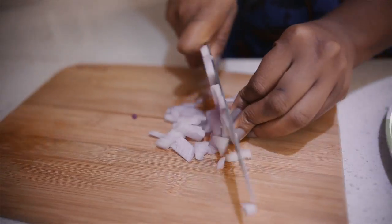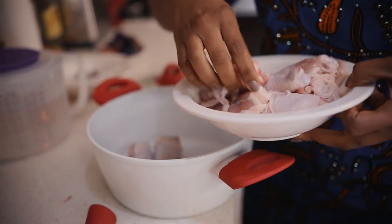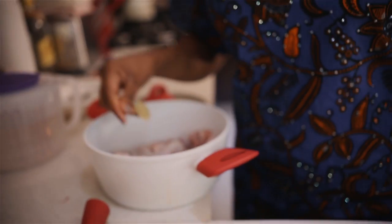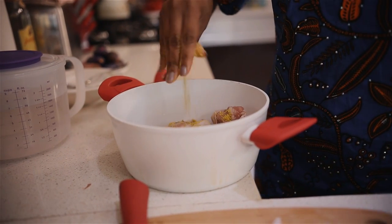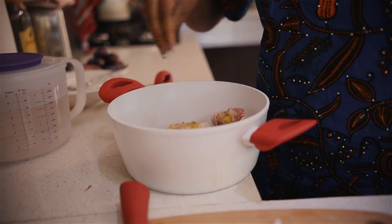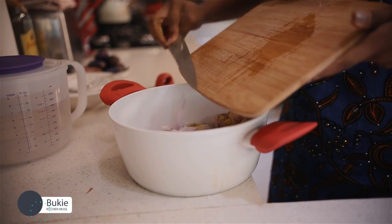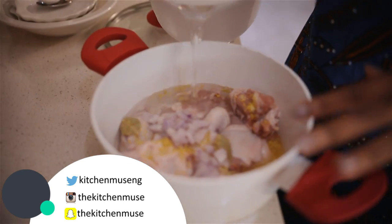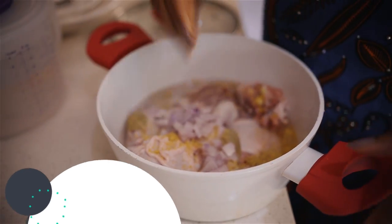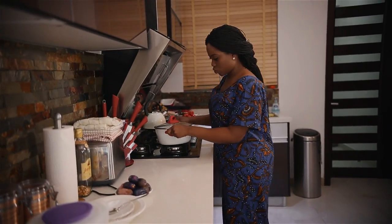First I'm going to chop my onions to cook the chicken with. Put your chicken parts in the pot, throw in your bay leaves, add some stock cube, add some salt, add your onions, and then some water. I'm using soft chicken and they don't take a lot of time to cook, so I'm not going to put too much water — just below the level of the chicken. Set this to cook on medium heat.